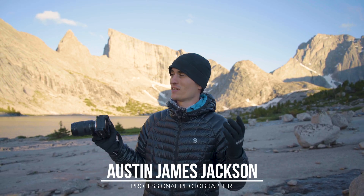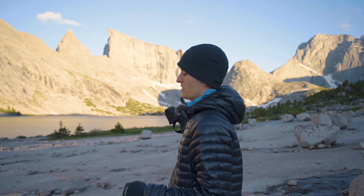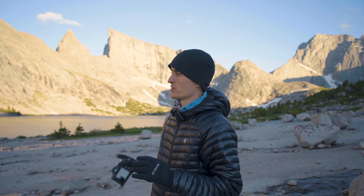If you've been looking for the complete guide to capturing Milky Way photos, whether you've tried it before or you're brand new and a novice, this is the place for you. I'm going to put together everything you need to know in the field to capture great Milky Way images in this video. My name is Austin James Jackson. Today I'm out here in the beautiful Wind River Range of Wyoming planning to shoot some Milky Way.